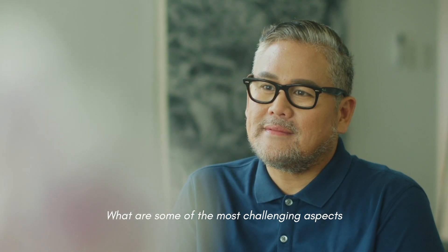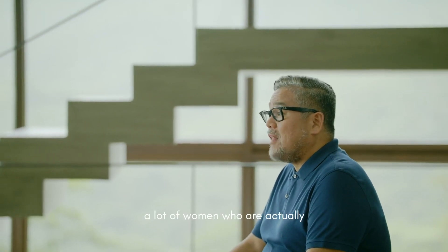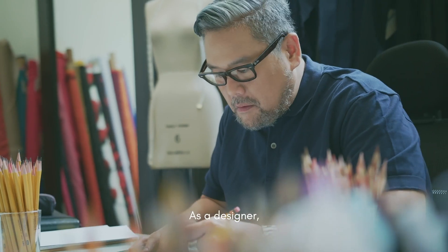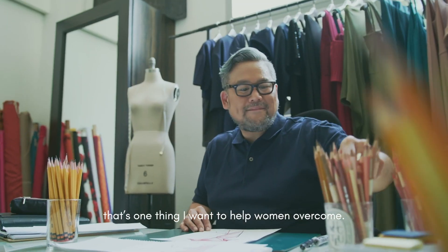What are some of the most challenging aspects of designing for women? What I've noticed is that there are a lot of women who are actually quite insecure about what they can wear. As a designer, that's one thing I want to help women overcome.